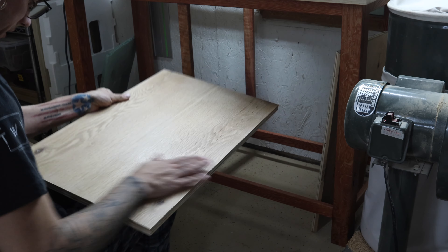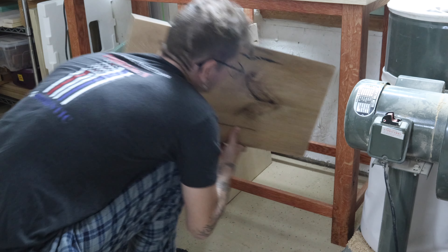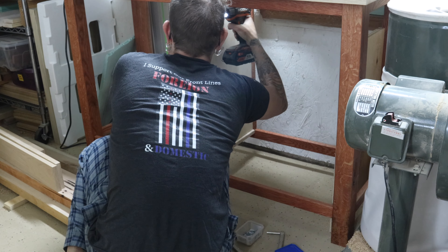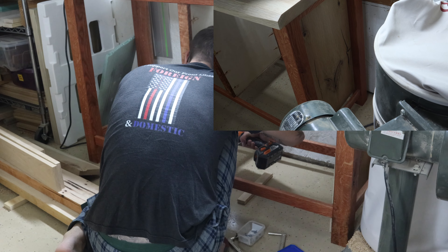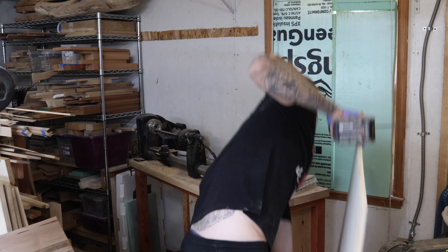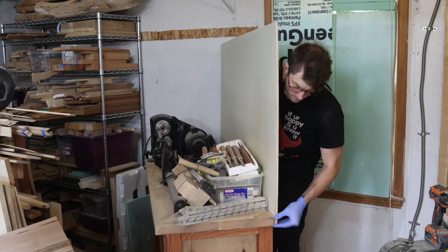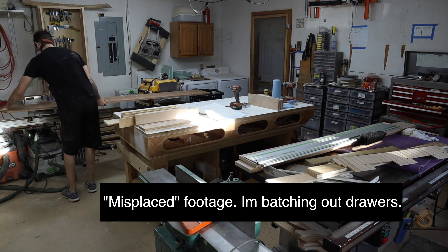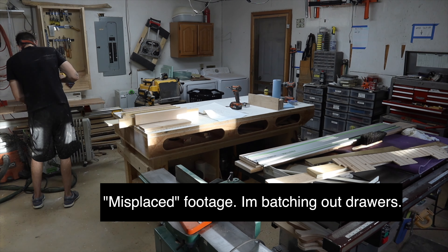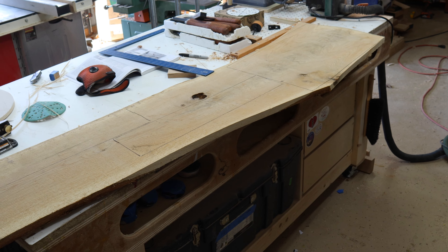Here's how my bookmatched panels turned out. This one's going to go in here, and here's the one that sits on the outside. Drawers are in place over there. I'm going to cut out the pieces and hopefully make stable, flat drawer-faced pieces with them.